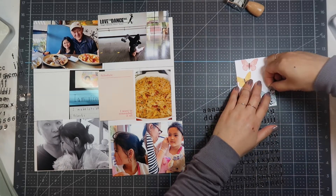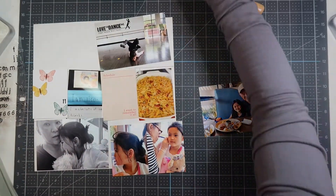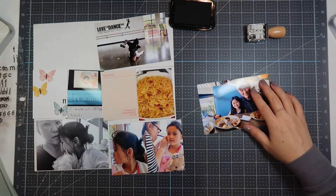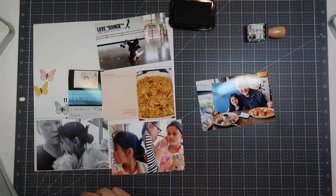I'm using the Felicity Jane Madison Alpha to put number 11 on that butterfly card. The 3x4 card on the very left-hand side is always my title card. Now I'm using the One Canoe Two date stamp — I love the small font on the stamp — and I'm using the Black Stazon ink to stamp on my photos.